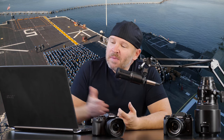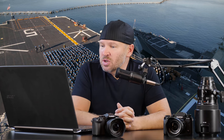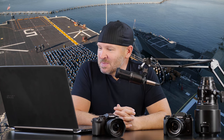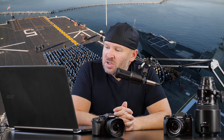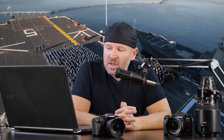Hey folks, Matt from Art of the Image dot com. Got a great question in here from Frank Zane — that's a YouTube username. He says, hey guys, I'm Saeed. So I don't know if he's using somebody else's sign-in or if he just liked that YouTube username for some reason.